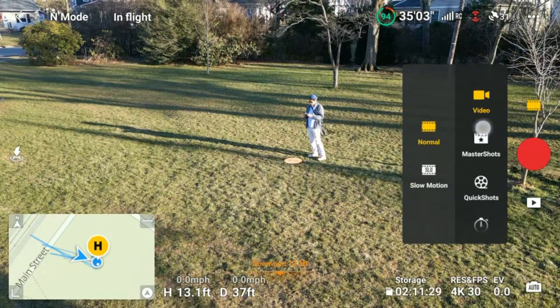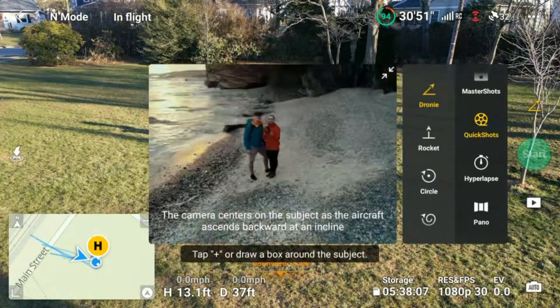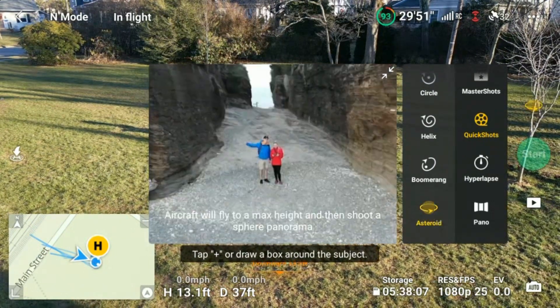Once it's in video, you're going to click on Quick Shot. Then you'll see on the left-hand side this little menu — boomerang at the bottom, and then asteroid. You're going to select asteroid.